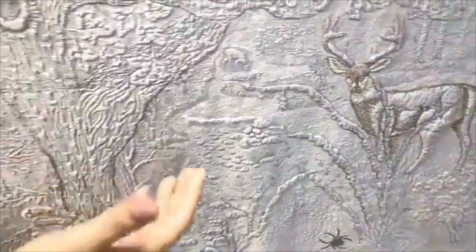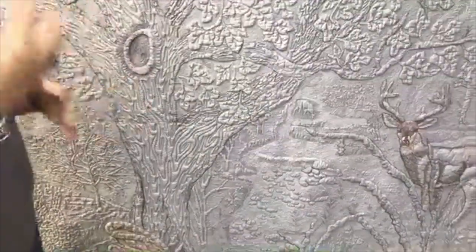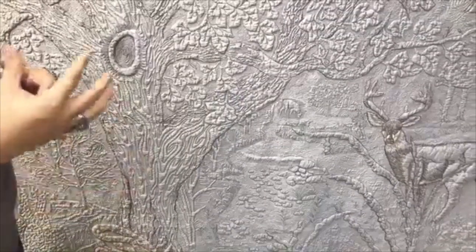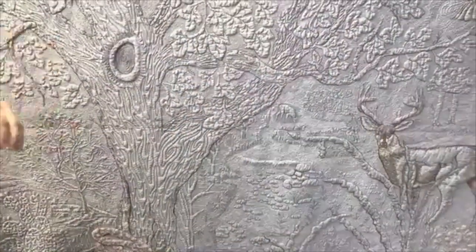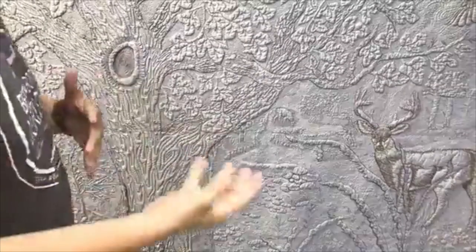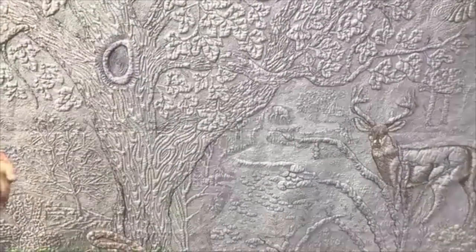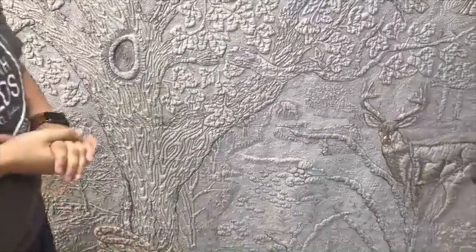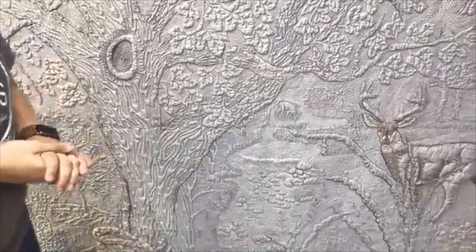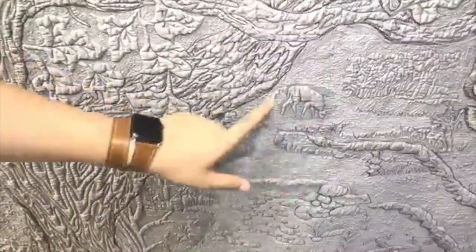There are pieces on this quilt that a lot of people don't see that you wish they would. You want to talk about where else on the quilt besides the prominent features you'd want people to focus on? One example is the little deer right here — he's meant to be way off in the background. It really looks like it too — the way you designed it, it looks like it's sitting way far behind the tree. And then that snake down there at the bottom — he's got his eye on a little rat. I think he came out really subtle.